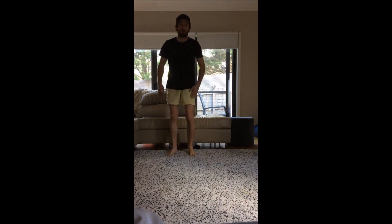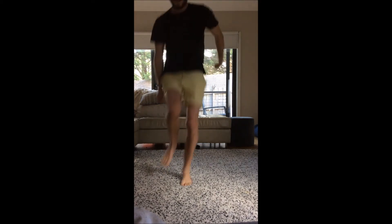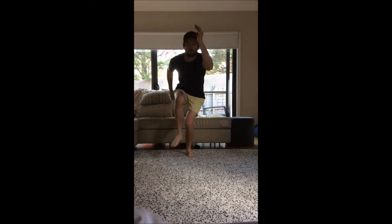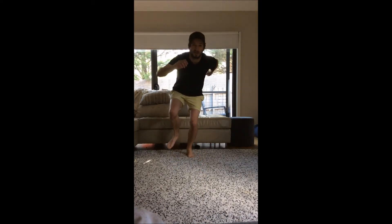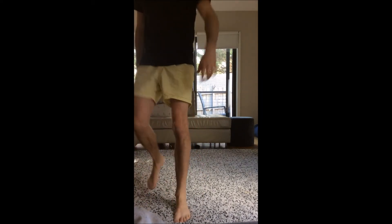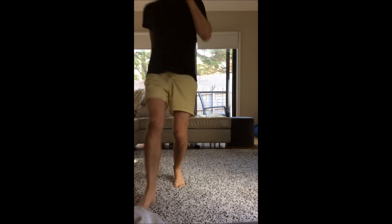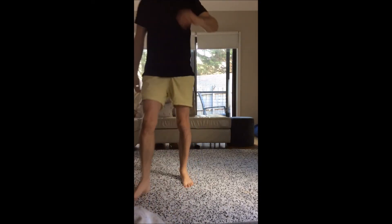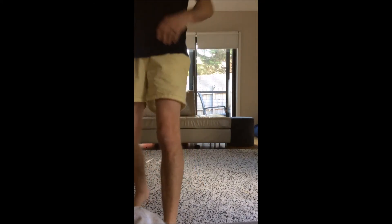We're going to do it on the other — opposite leg. Make sure that knee comes up nice and high. One, two, three, four, five, six — good workout!